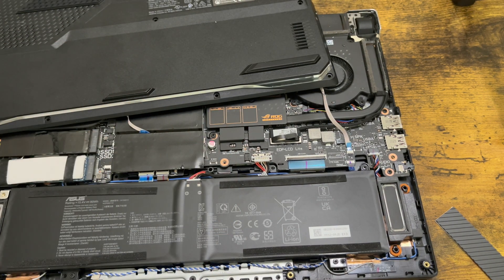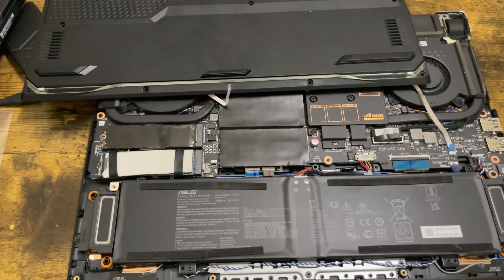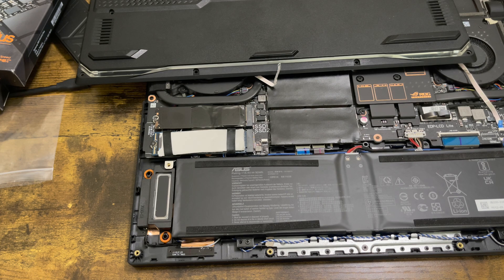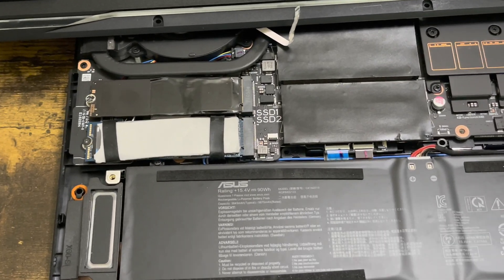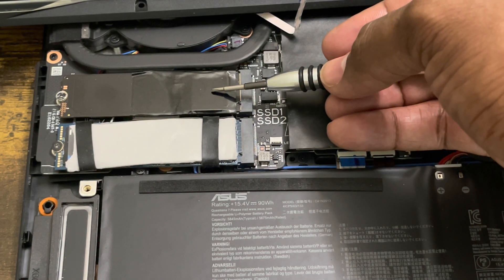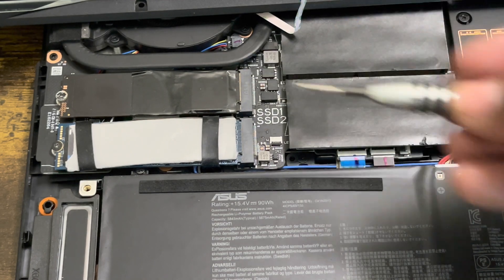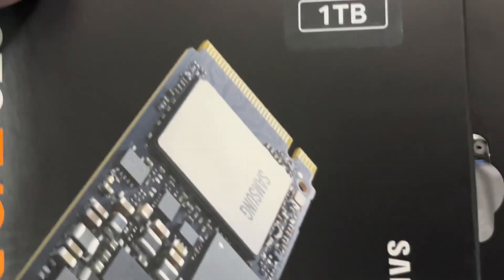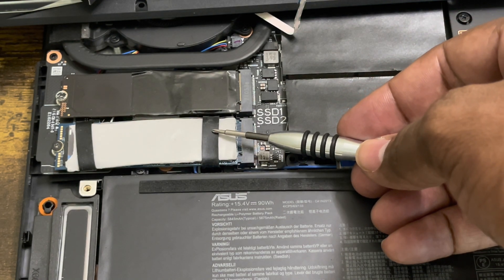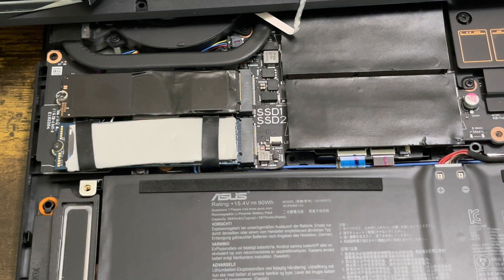Now we're inside. As you can see, this is SSD1 and SSD2. This one is for the OS — it's the Samsung 512GB that came installed, it's pretty slow and mediocre. I'm going to put the 1TB Samsung 970 EVO Plus in the second slot. For the next video, I'll show you how to migrate the OS from the old one to the new one, but right now this is just to show you how to install an SSD inside the ASUS.